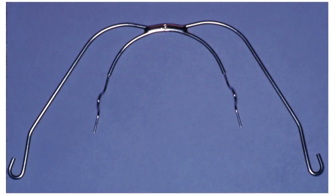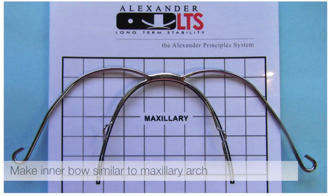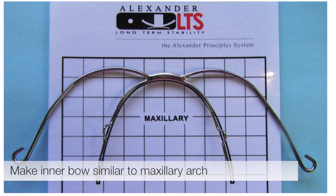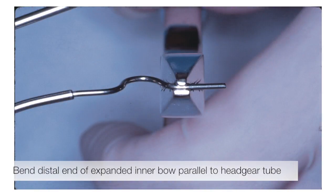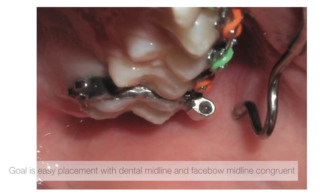The most effective and inexpensive Class II orthopedic corrector is the face bow. Initially you want to make the inner bow of the face bow similar to the maxillary arch. You want to bend the distal end of the expanded inner bow parallel to the headgear tube. Do this one side at a time. The goal is to have easy placement on the right side with the dental midline and the face bow midline congruent. The same placement will be done on the left.